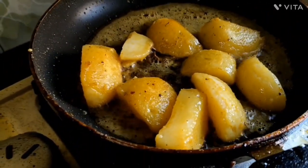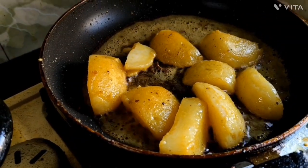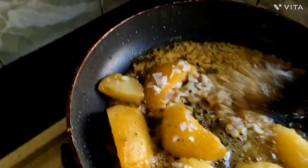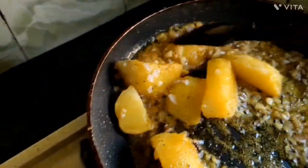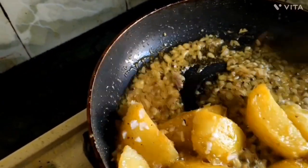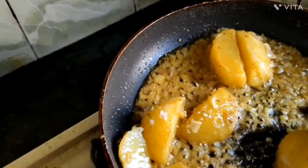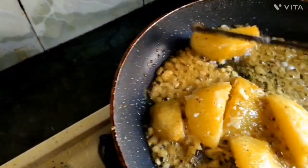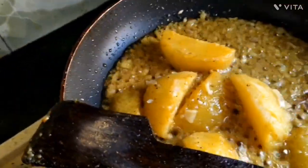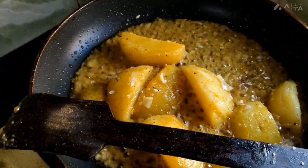It's so easy to get it out of here. We'll add the flour and the flour.